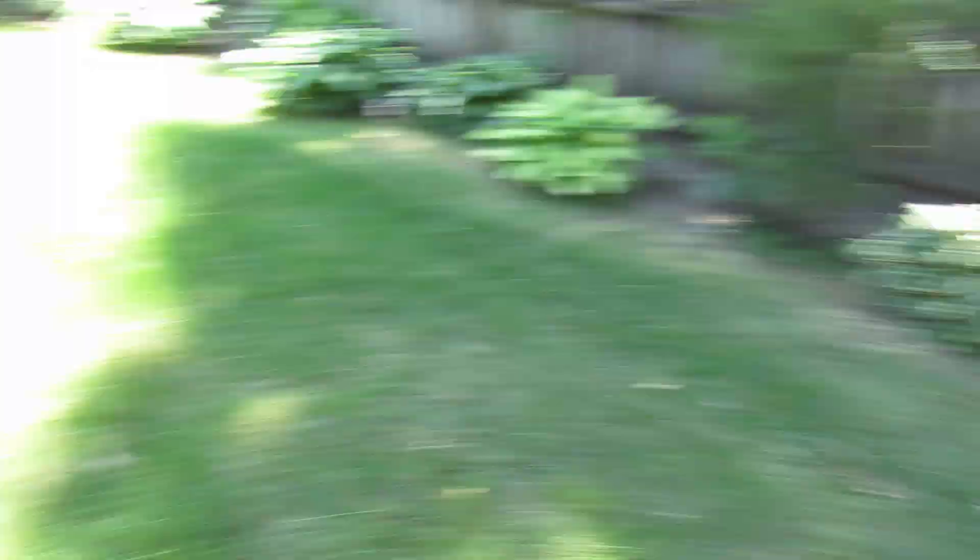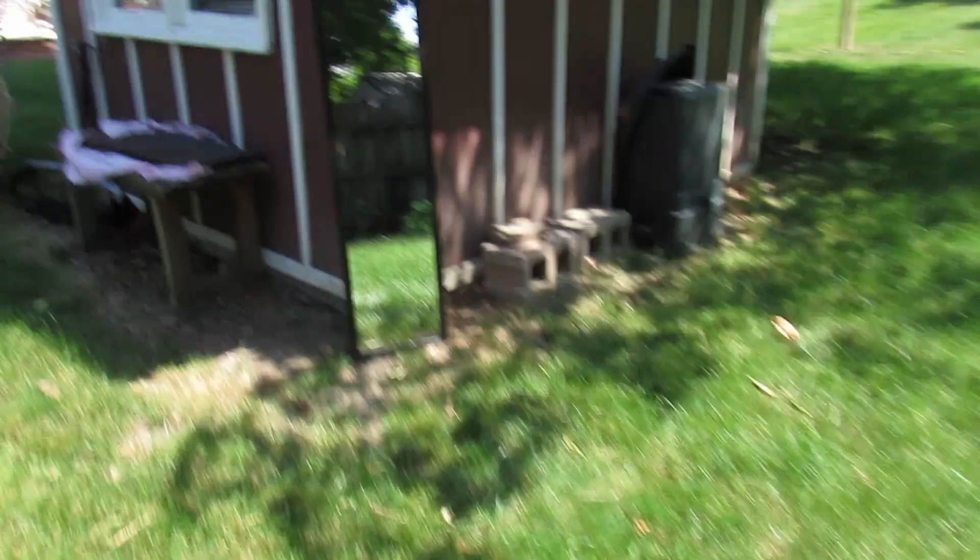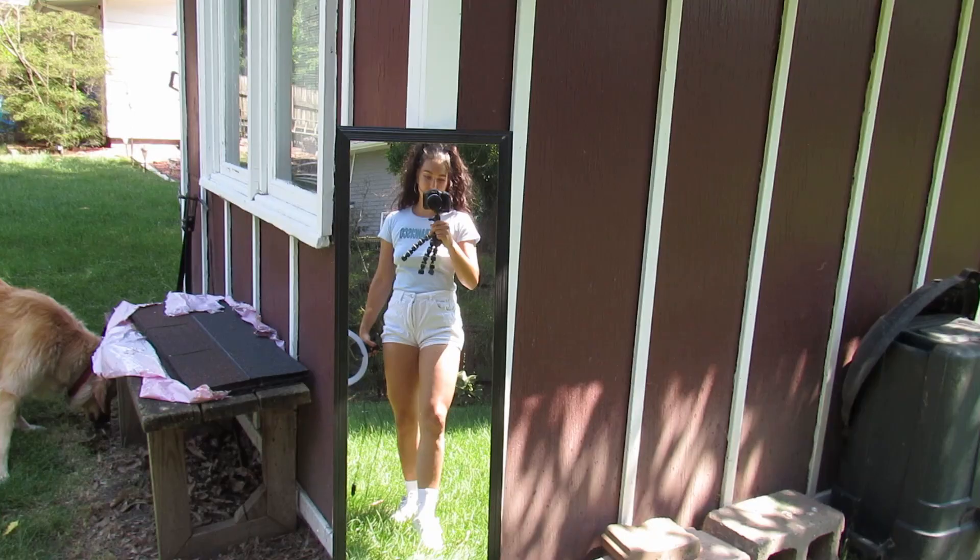I found another cute little location. I already set up my mirror and already took some mirror photos — I forgot to record it, but you guys get the point. I'm going to set up my ring light tripod now. I'm not going to turn the light on obviously, but I'll set it up and sit on the ground and hopefully I don't get any grass stains.